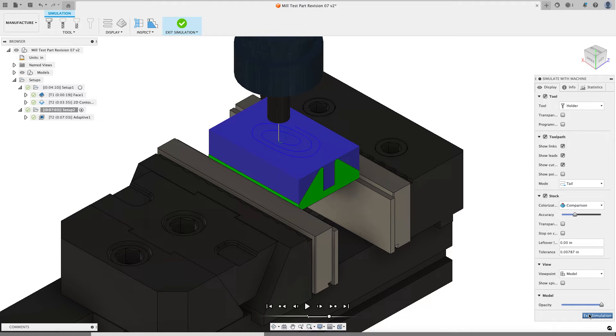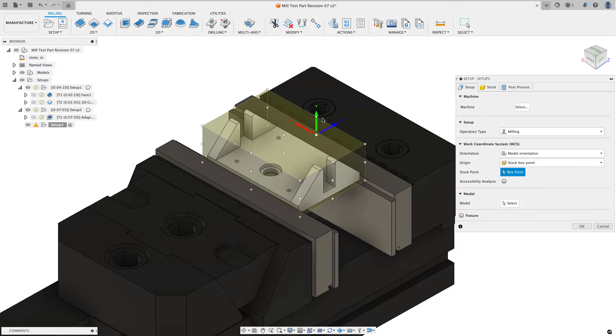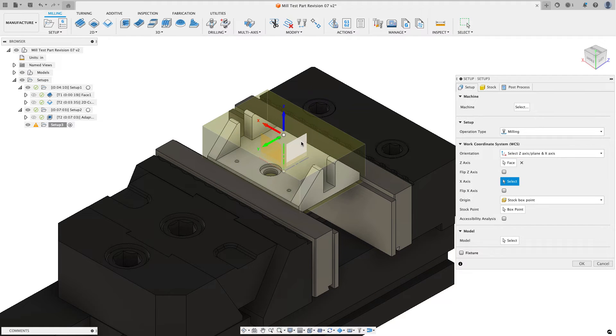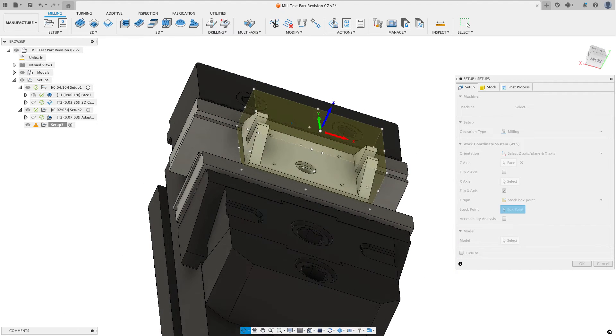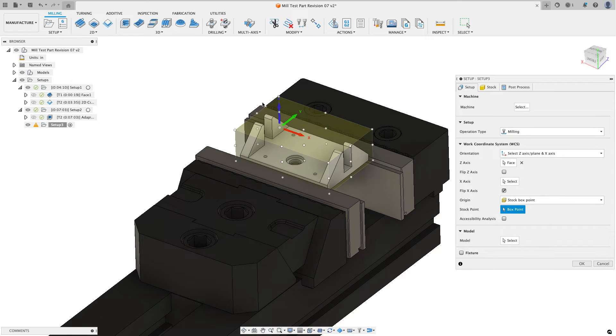With the hat of material removed, I can do one last setup to start roughing out the remaining stock. I'll create one more setup and get the work coordinate system oriented the right way — clicking on the base of Z on a flat face, then clicking the X arrowhead to flip it the direction I want. I'll click on the WCS dot, rotate around, and grab the bottom left corner as my location.